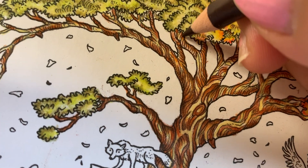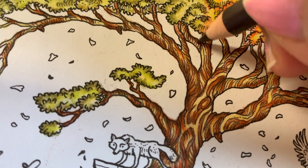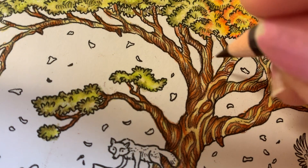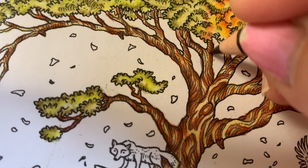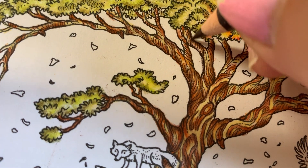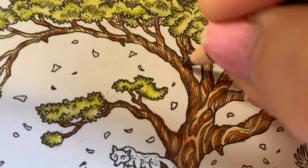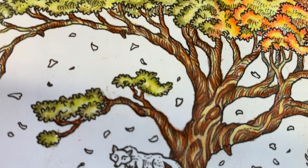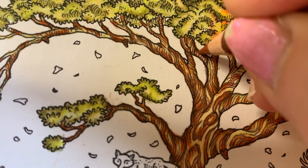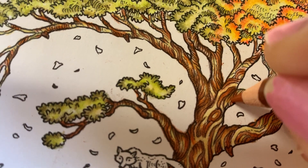We can come back in with the dark umber and see how that just makes such a pronounced difference. I kind of went outside the lines a little there while trying to concentrate on videoing, but that's okay. Like I say all the time, there are no mistakes when you color — it's art, and I really don't think there are any mistakes when it comes to art. When I do something like that it really doesn't bother me because nobody will see it and I'll find a way to fix it later.